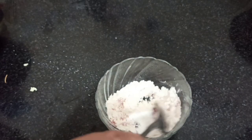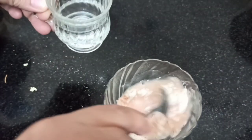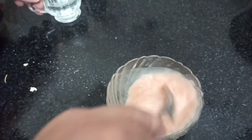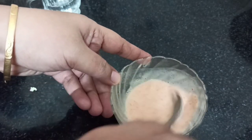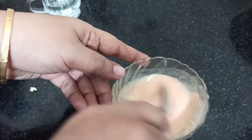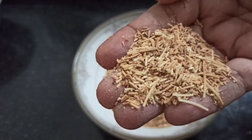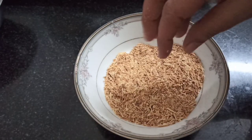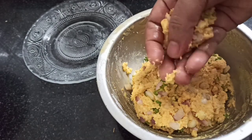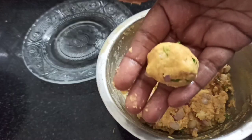Let's mix it in a little bit. If you want to use the maida, you can use it. You won't need much of it. Add a small amount.